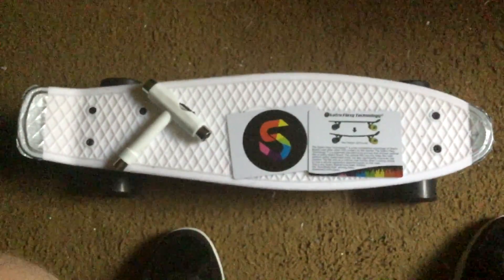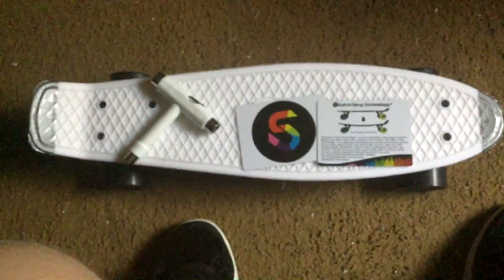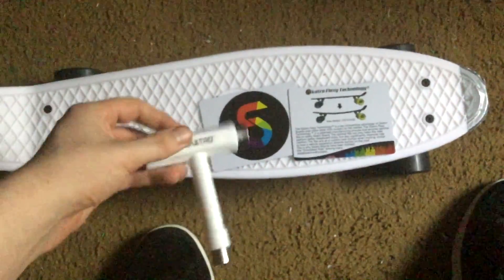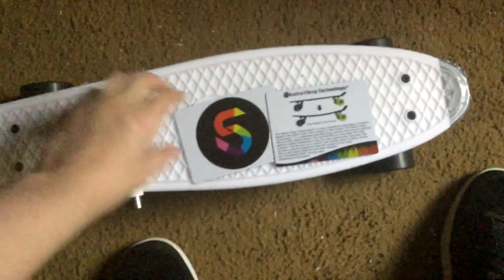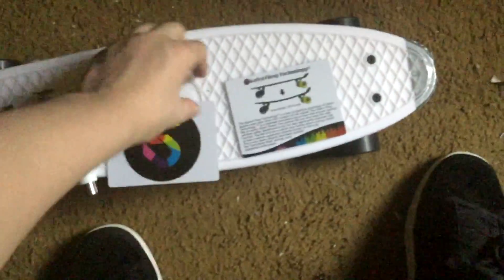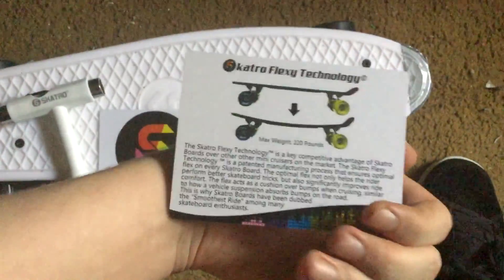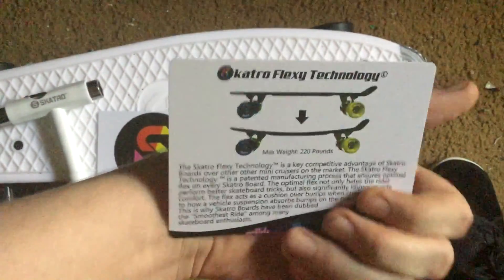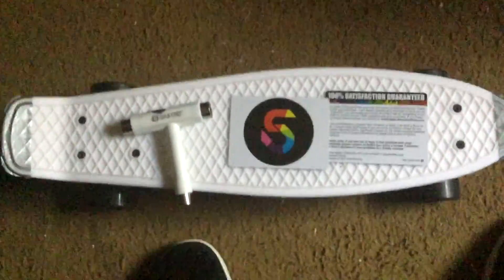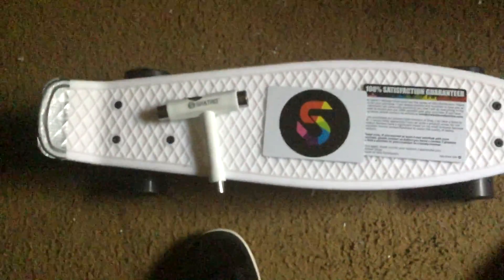Hey guys, new blood here. Today I'm going to do a review on the Skatero board. When you buy it, you also get a few things with it: the T-tool, which is very useful for tweaking or taking apart the board, and you get these cards — a free VIP club card — that tells you a little bit about the board. And then obviously you get the board itself.